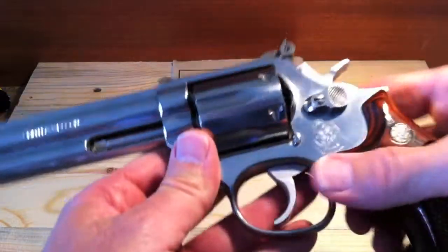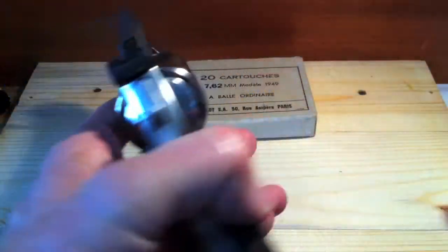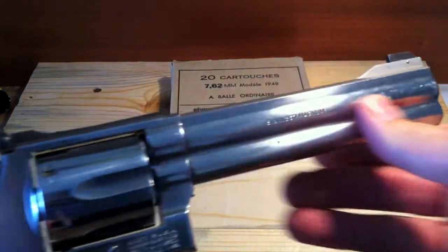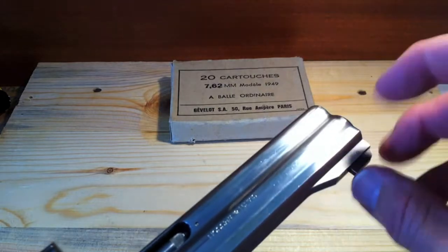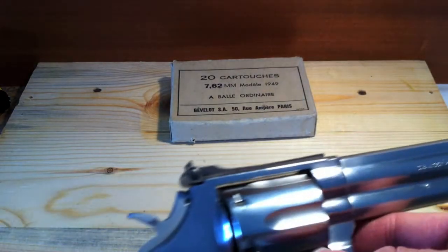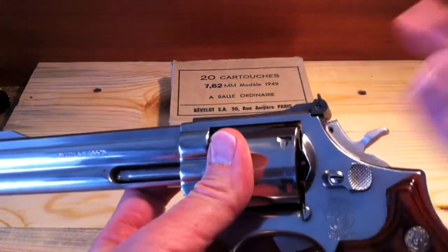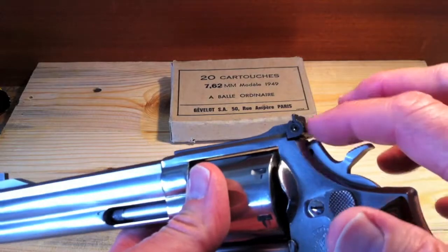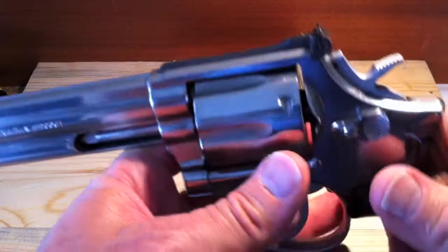Lockup is excellent, as you might expect. Taking a quick look, you can see it has a pinned front sight. That means it's simple to change — just drive out that pin and drop in a new front sight should you ever desire to. The rear sight is fully adjustable, standard from the factory, for windage left and right, as well as elevation.